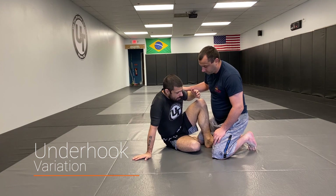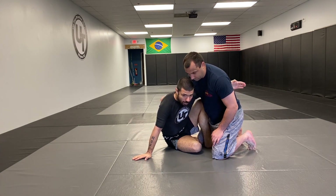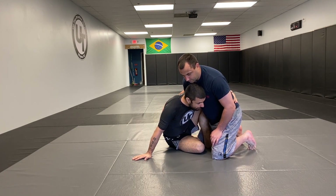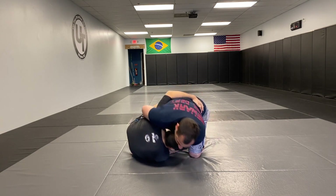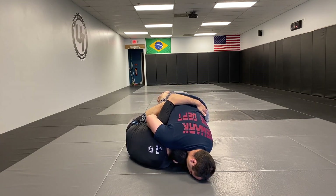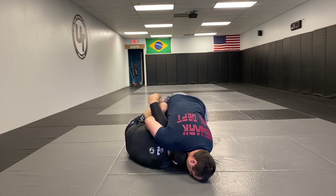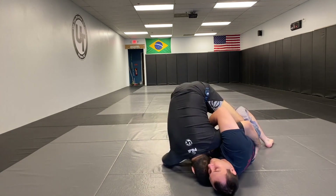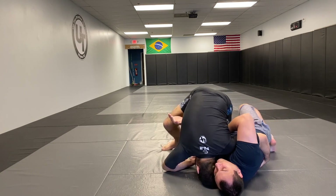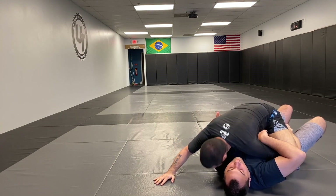The first variation a lot of people like is the underhook. If you can get it, great. I have the underhook and I put my head on the other side, then I'm gonna look to control his arm. I fall right to my shoulder, lifting up. My bottom leg comes up, comes back, and stands. I start standing, my inside leg stays bent, then I hop into him. From this position I can go right to my knee cut or force a three-quarter mount.